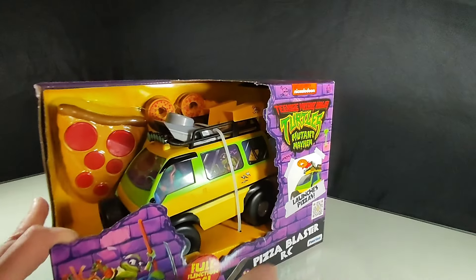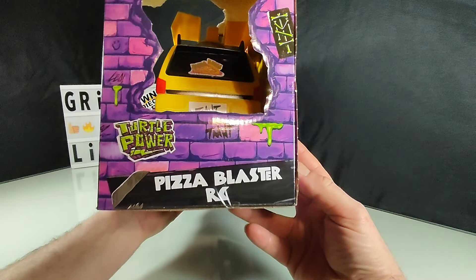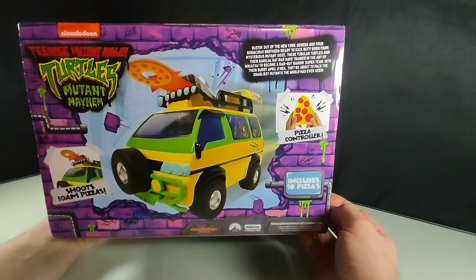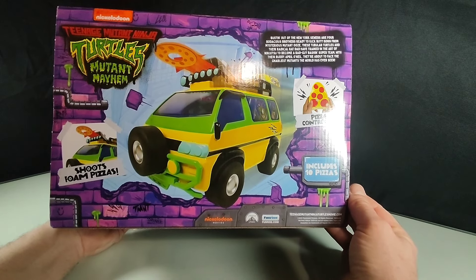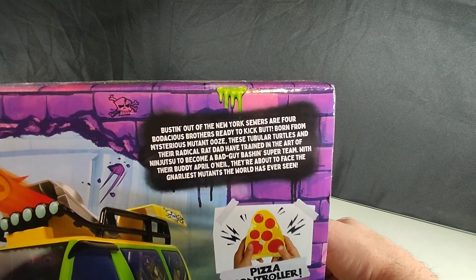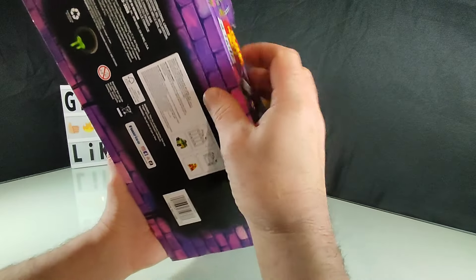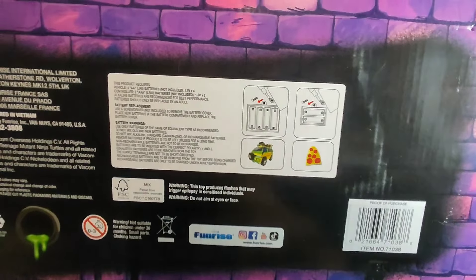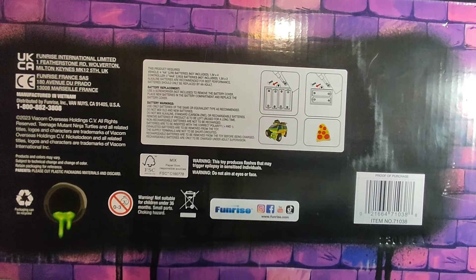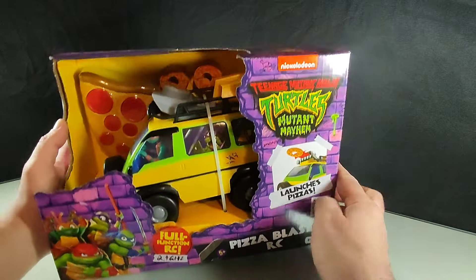We're going to take a nice look at this guy — quick shots of the packaging, pause if you want further information. There's a little story there, and some instructions on the bottom. It does say you're going to need four double-A's and two triple-A's, so be prepared for that. I personally always am.